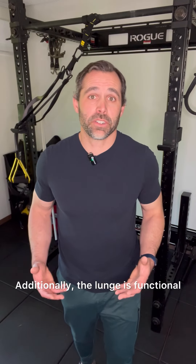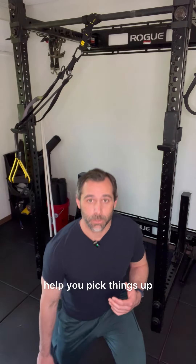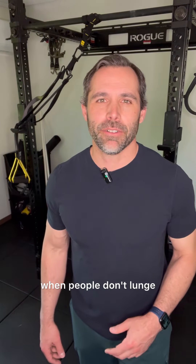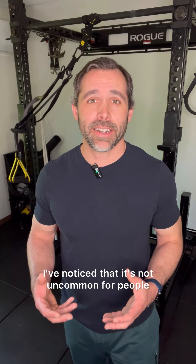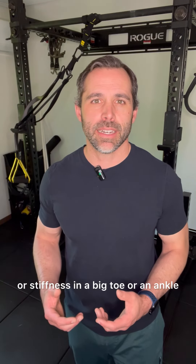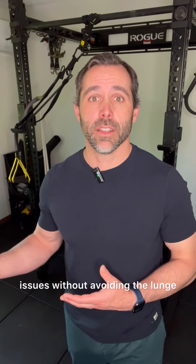Additionally, the lunge is functional because you can utilize the skill and the ability in your everyday life to help you pick things up. That's why it's a shame when people don't lunge. I've noticed that it's not uncommon for people to avoid the lunge if they have pain or stiffness in a big toe or an ankle. Here's a great way to work through those issues without avoiding the lunge.